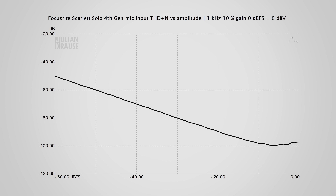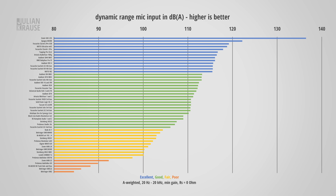Distortions are really not an issue with the mic input — in this graph they are below the noise floor, so no complaints there. Dynamic range is the ratio of the strongest signal the interface can capture to its noise floor, and you want this to be as high as possible to leave yourself some headroom while recording without introducing additional noise. The Solo comes in at about 113 dBA, which is not record-breaking but a really solid amount of dynamic range, and more than enough for singing and spoken word.